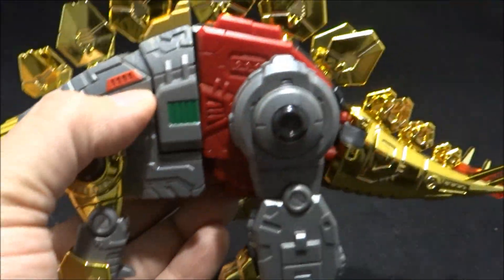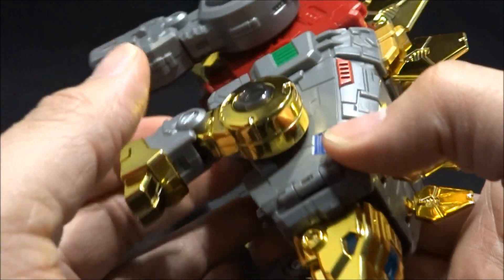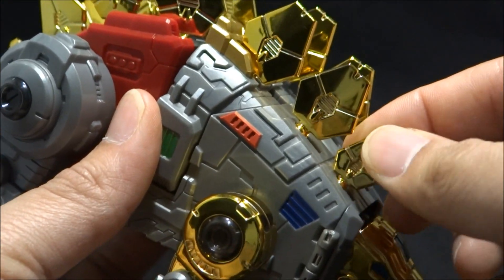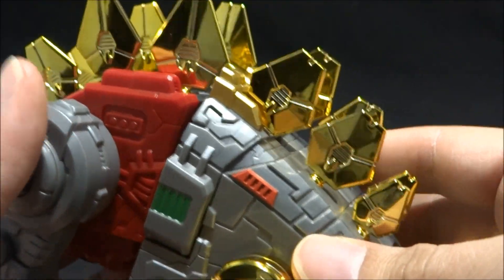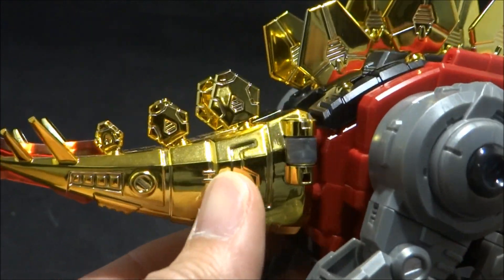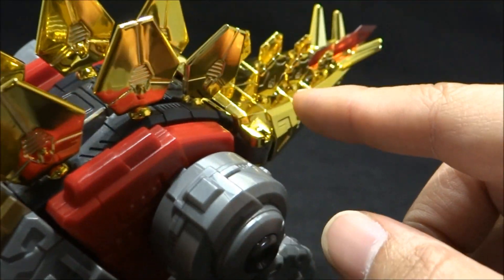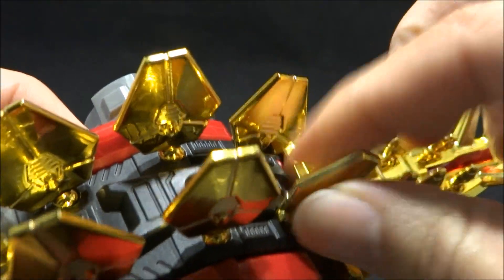You can see it in the Stegosaurus mode, which of course is an awesome all-around dinosaur. This gold finish — it's not die-cast, it's just plastic with kind of a chrome gold paint. So I'd be careful with that; I don't know over time if it's going to wear out, chipping or whatnot. But so far it's held up. I don't really mess with the spikes too much, and each one of them is on a little ball joint so they can move around.